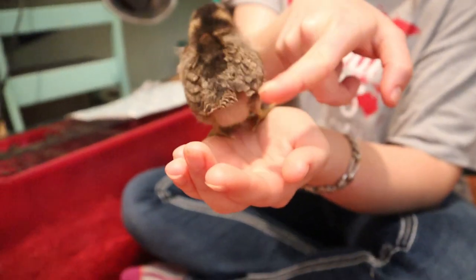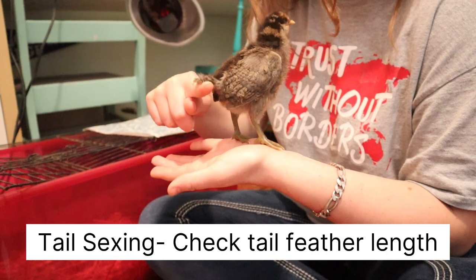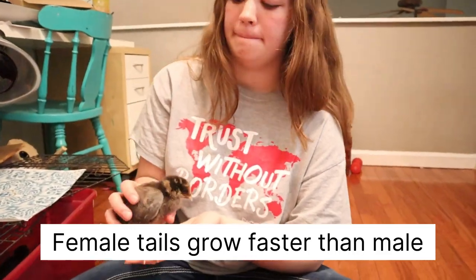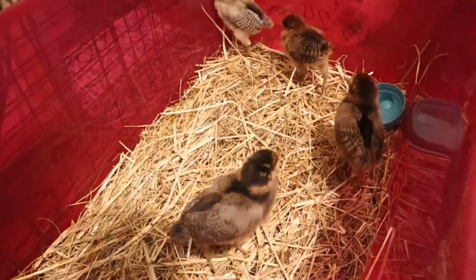Little booty — that's the tail feathers. When you look at the tail at one week old, and we're at two weeks old here, the female tails will be out, right? And the male tail feathers are completely gone.